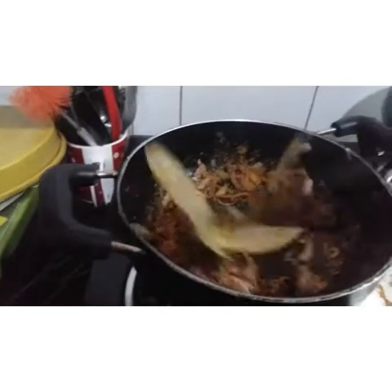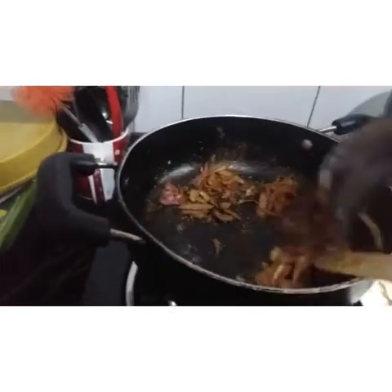We will add some seeds in the nuts. This will not be made in the nuts.